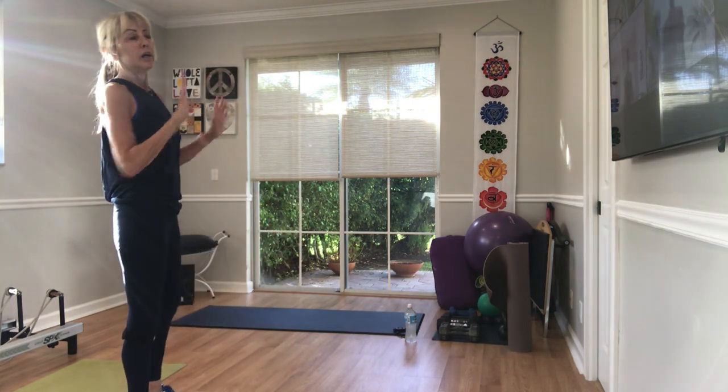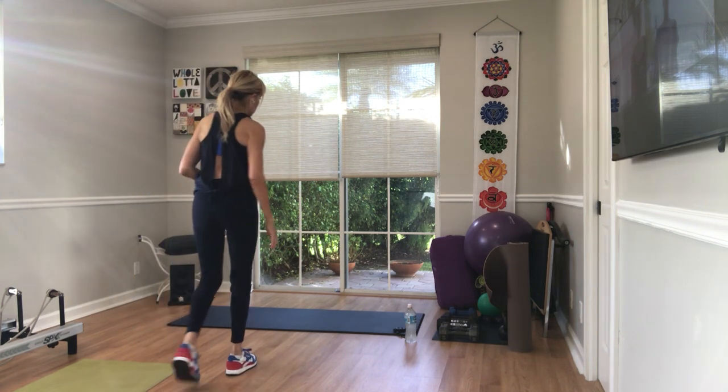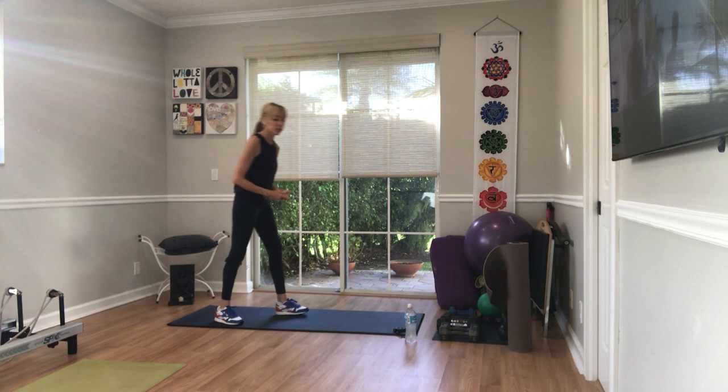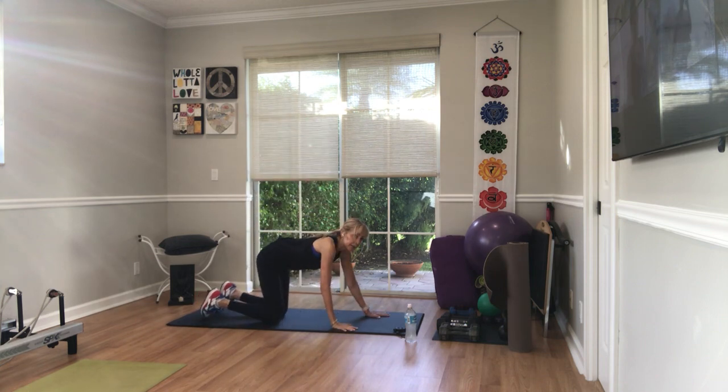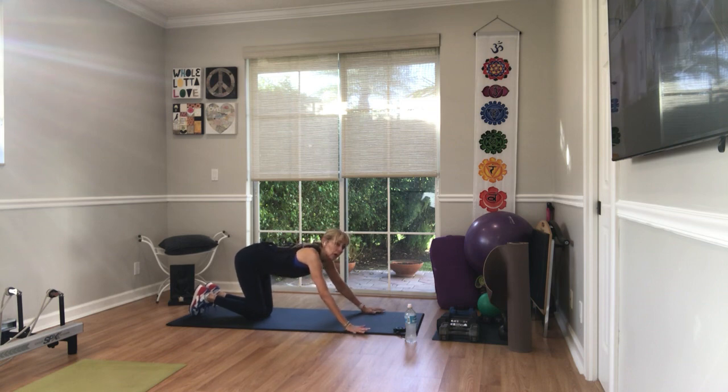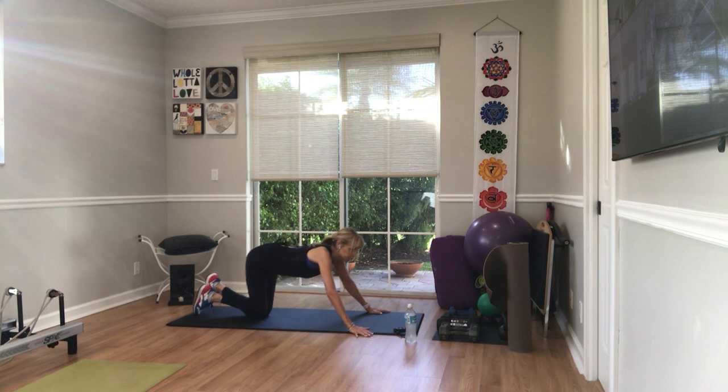And we come to the floor, the wall, a ball, the bench. Push-ups. Any way you want them — straight on your toes, on your knees. Hold a plank if that's your choice. We're doing 15 push-ups. Wide arms, not chaturangas. Not a tricep push-up, though you may.